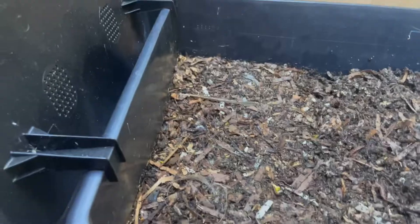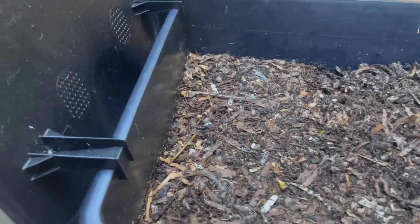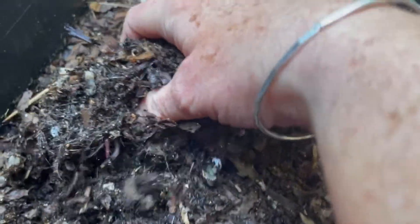My apologies for the shaky video. I am trying to balance as best as I can while I do this. I see a bit of hair on the surface. I'm not expecting that to be worked over by the worms because it wasn't in touch with the microbes in the castings.